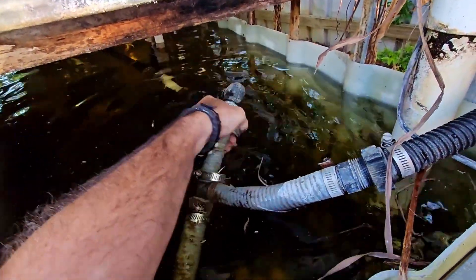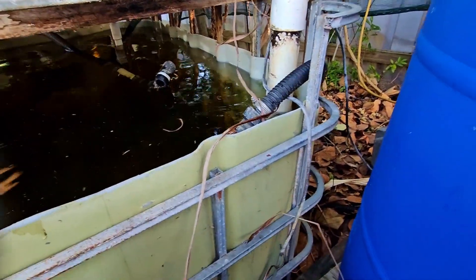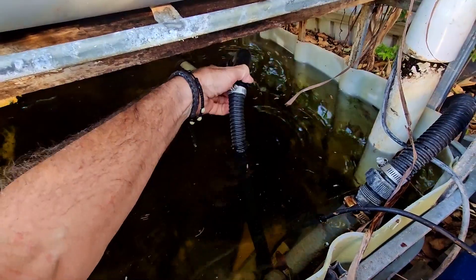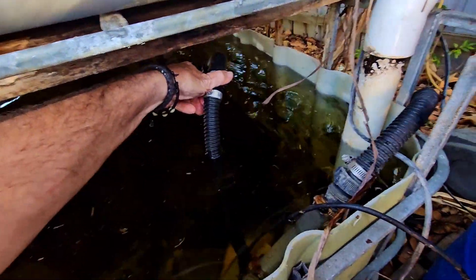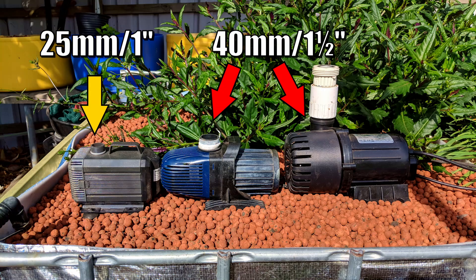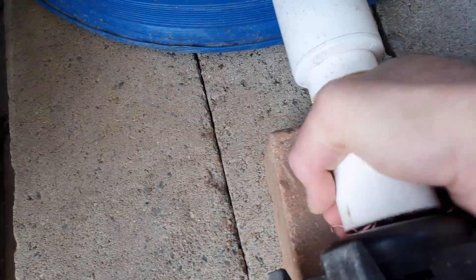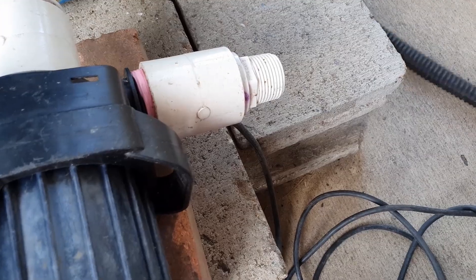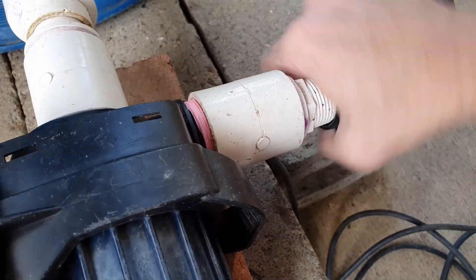The next job was to disconnect the existing hose work, steal a washer from that for the new line, and then screw in the new pump. That's one of the benefits of these little barbed threaded fittings — you can just easily disconnect pumps, which rarely have the same fittings on them, and then add in a new one as needed. It makes it really easy to add these little pumps to things like your radial flow settler, so you can clean out the solids from the base without having to empty all the water from the barrel.